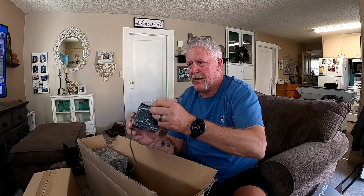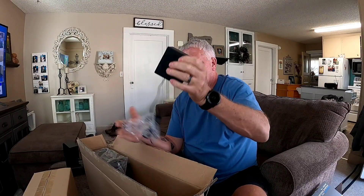A little speaker. We got four of those little ones.